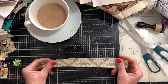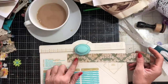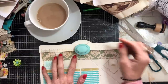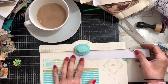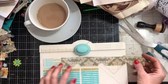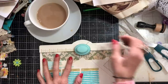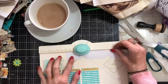He got his piece and then took his envelope punch board. He put the first one in at two — take that notch — then go in to five and do that notch. Then you turn it over and do at two on the other side, and then you're going to do the same thing on the facing sides: two, five, and then at the two again here.